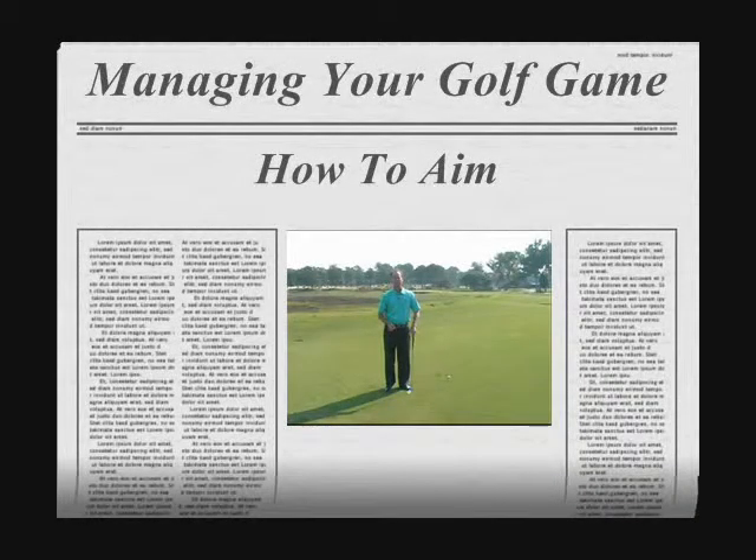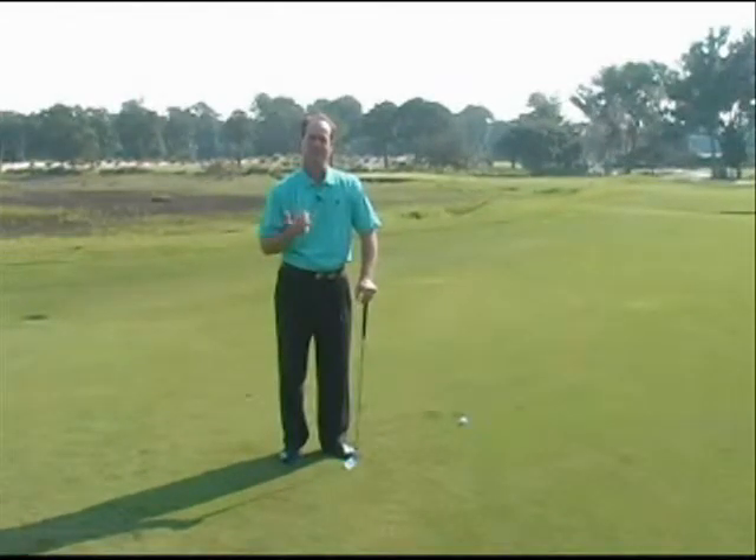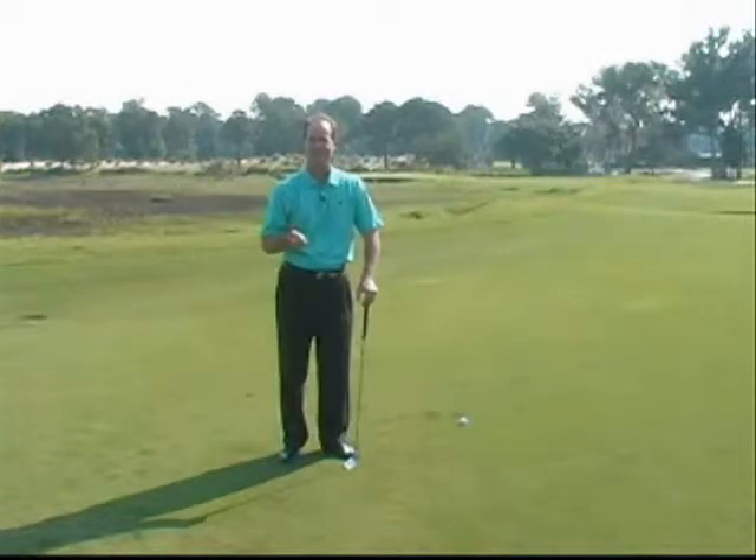Hello, my name is David Lepore, Director of Instruction at Colleton River Plantation. Aim and alignment are some really big things to work on as far as playing golf and practicing. Unfortunately, I see a tremendous amount of people aiming incorrectly out on the golf course and even on the driving range.